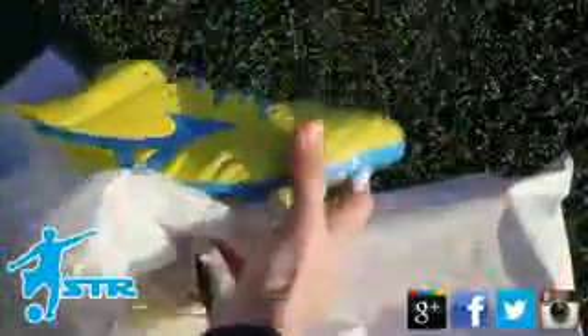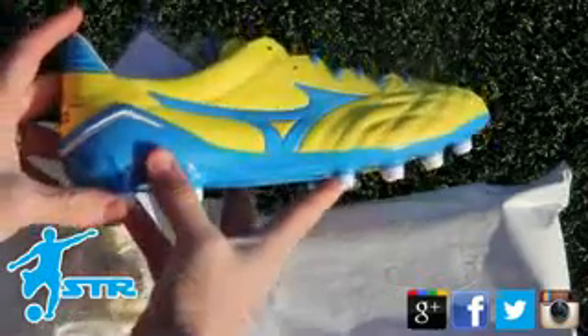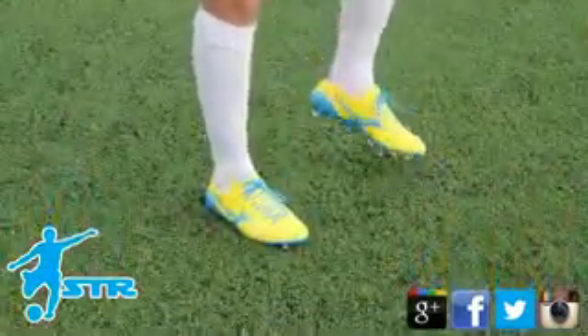I've shown you them on a previous video, but these are the new colourways — they're the yellow and blue colourway. I actually really love these boots and they look absolutely fantastic.